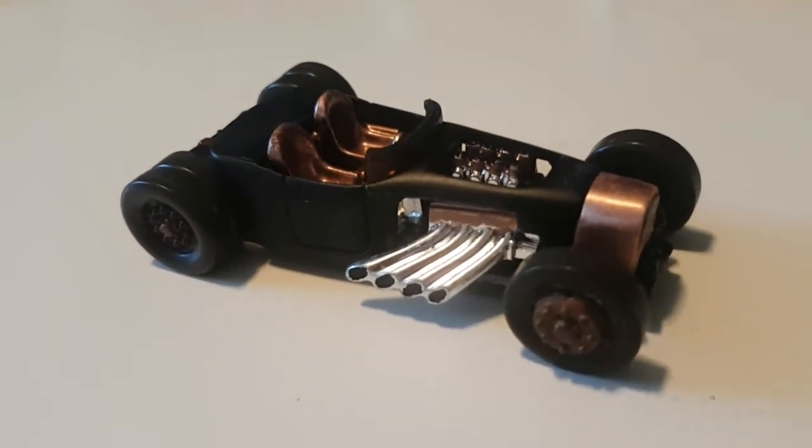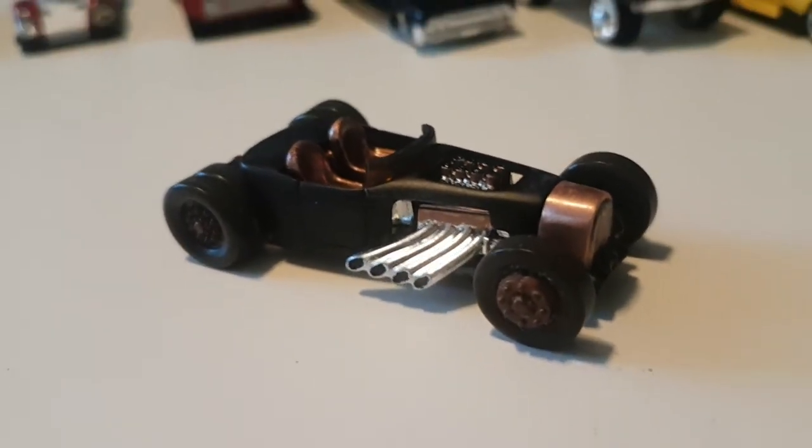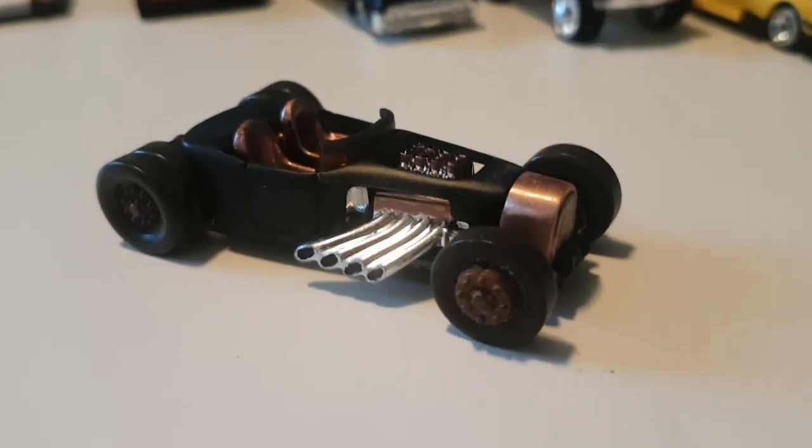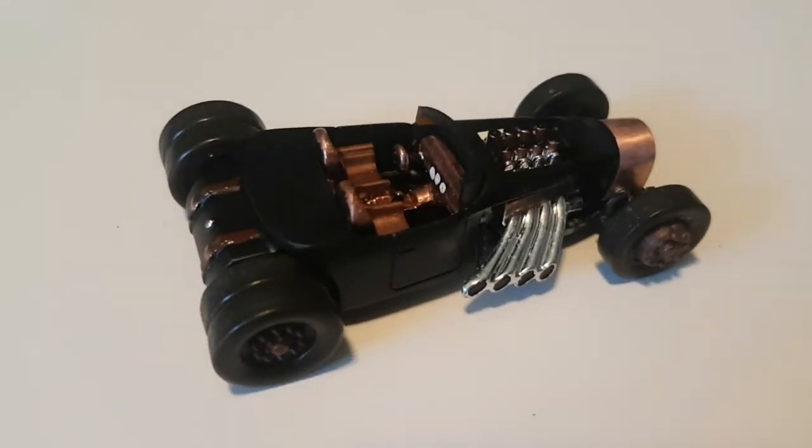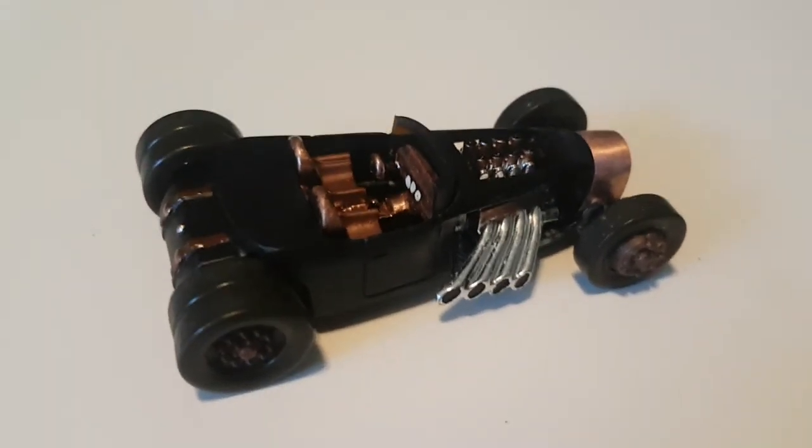Lots of filing on this car, but I really loved how it turned out — lots of likes on Facebook with it. Make sure you like, share, subscribe, and comment. See you on the next build, guys — bye for now!